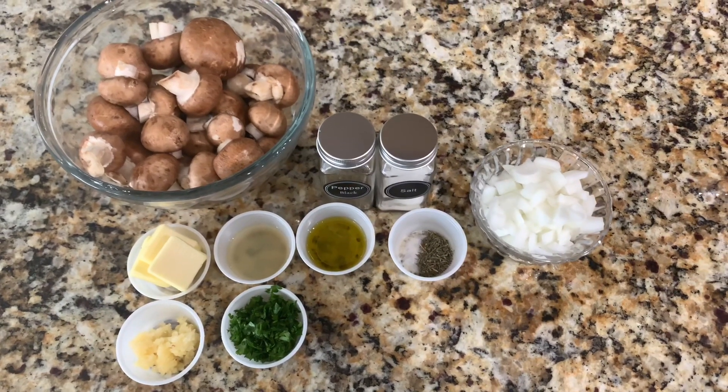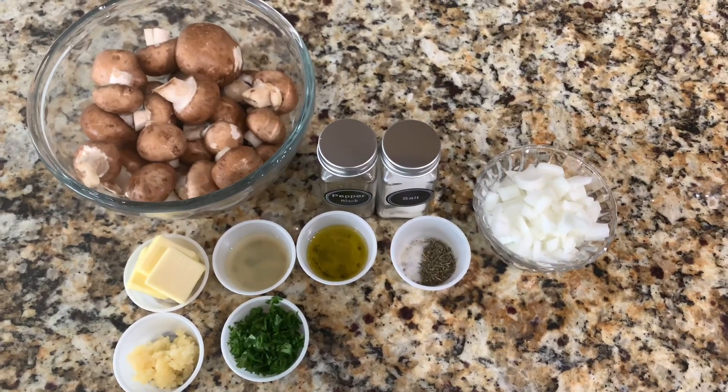Hello everyone, welcome back to Mama in the Kitchen. Today I'm going to be showing you how to make garlic mushrooms.